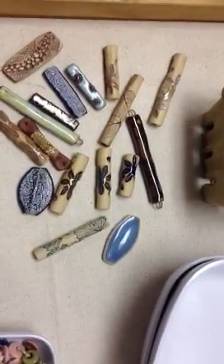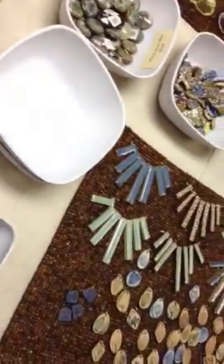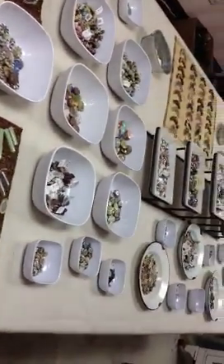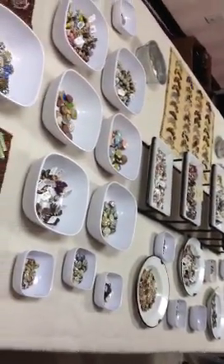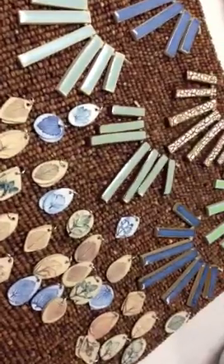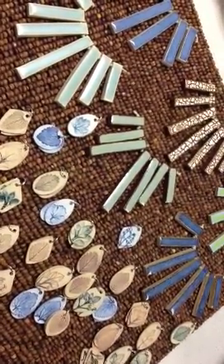So this is the table — we're getting set up. This is only about half of the table; everything's not all put out or spread out yet, but there's lots of amazing beads. I hope that we see you Friday or Saturday. Bye.